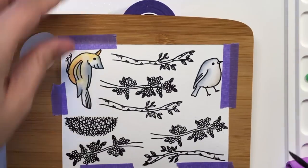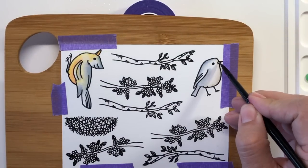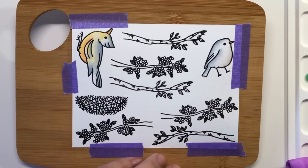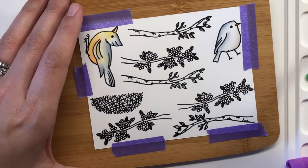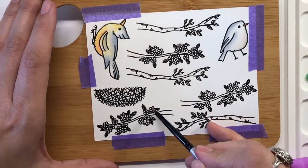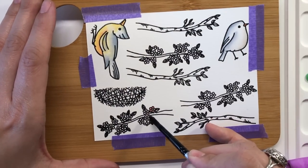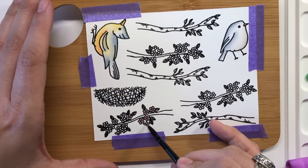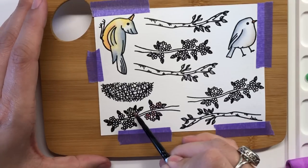For the rest of the images, I used mostly concentrated color, as the images were a bit small to concern myself with adding much shading and detail. I did end up having to use a Brushed Corduroy ink pad for the branches and nest, as I don't own any of the brown reinkers. I simply tapped the ink pad onto my Waffle Flower mat and picked up the color with my paintbrush in the same way that I did with the reinker droplets.